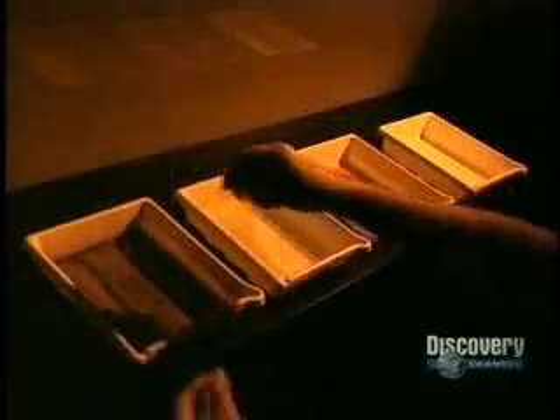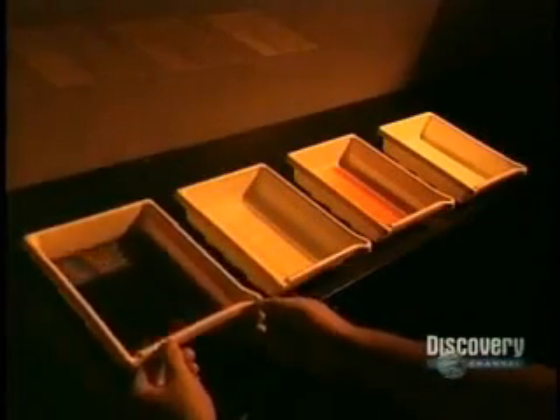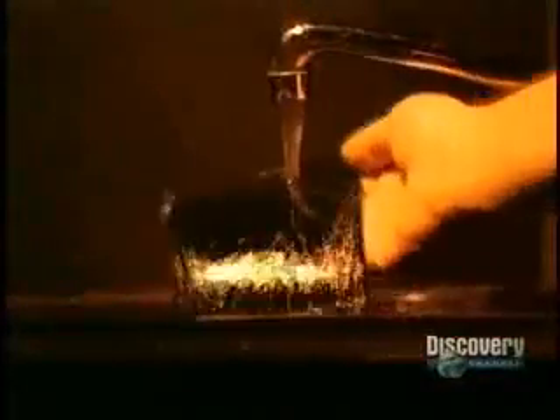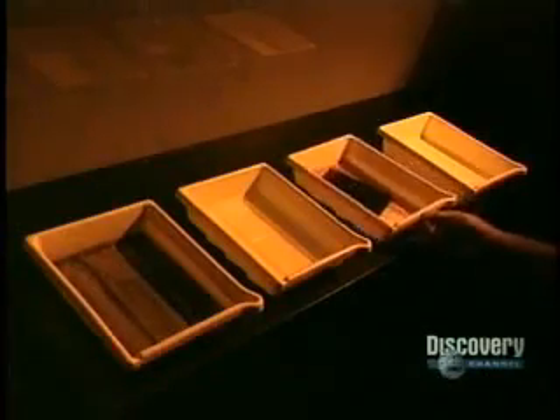As in photography, the film has to be developed. These trays contain different chemical solutions and the developer. First, the film is soaked in the developer for two minutes. This solution blackens the silver salts that have reacted to the light. Then the film is soaked in a solution called bleach to completely eliminate the silver salts that blackened it. Now the film is rinsed. This step is used to eliminate the acids in the emulsion so as not to contaminate the next solution. The film gently becomes transparent.